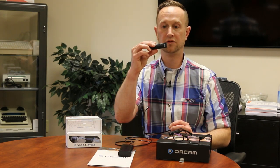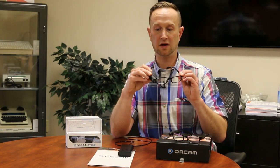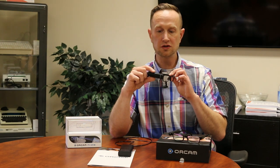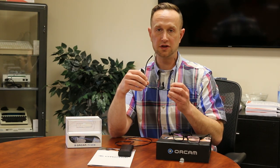With the MyEye 2.0, the entire OrCam is on the frames of the glasses — this is the entire device. It mounts to the frames the same way as the other OrCam. The camera is slightly larger and heavier, but still very small. You initiate reading with gestures just like with the wired version, using your finger gestures.